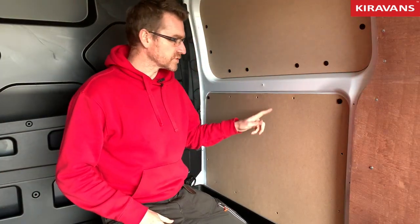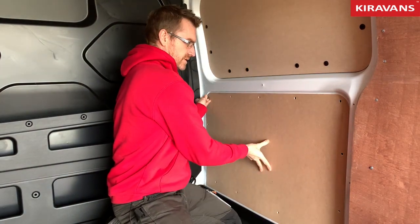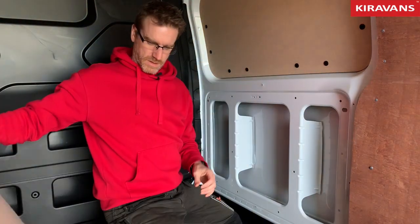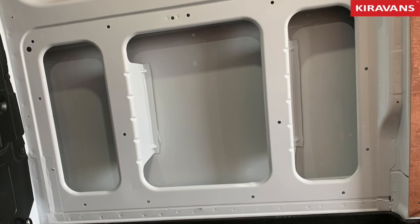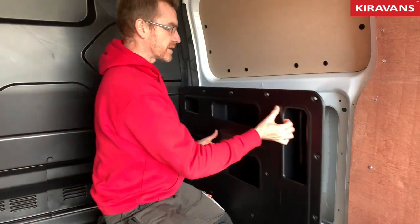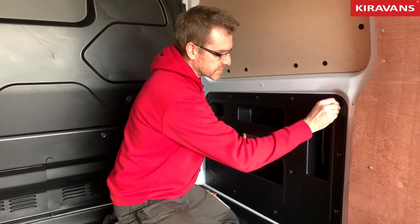So the panel store — exactly the same concept. You'll have your plywood panels on here hopefully, with a bunch of clips in them. Take that off and your panel should look like this — there's no polythene on this one. You've basically got three great big storage areas, and then the panel store will just pop in like that. And then you can reuse your poppers.